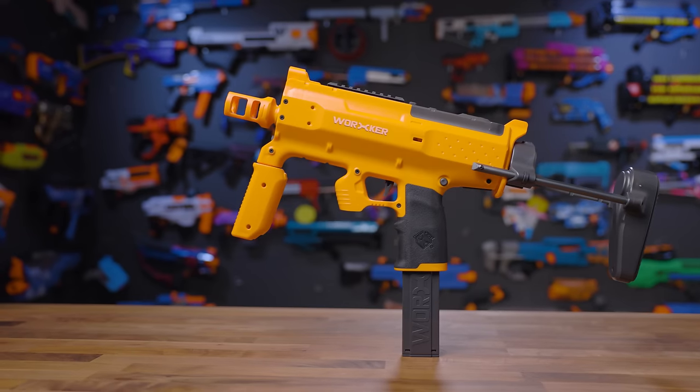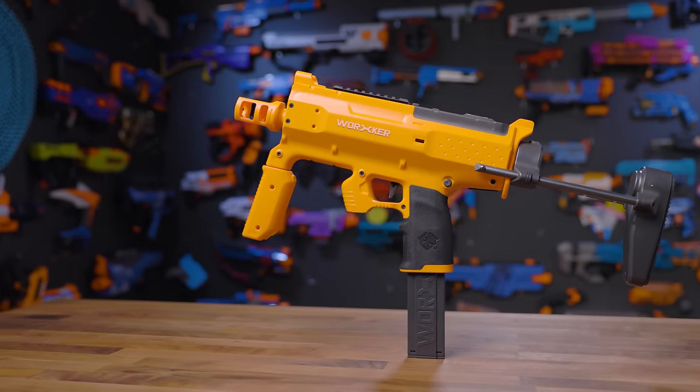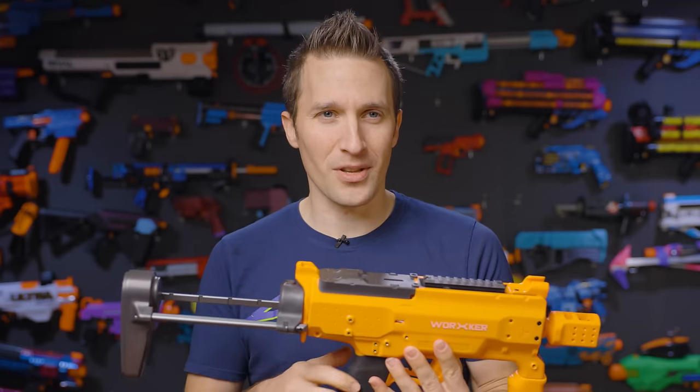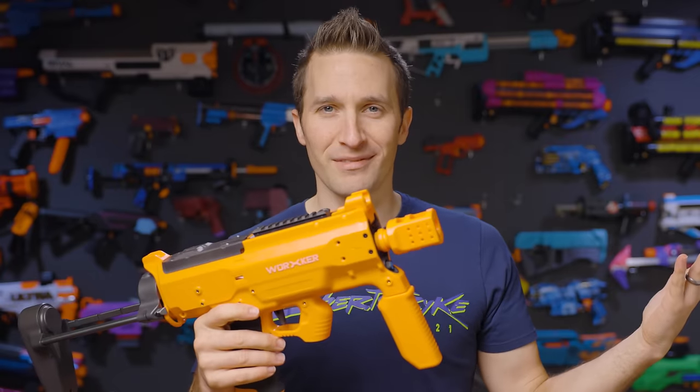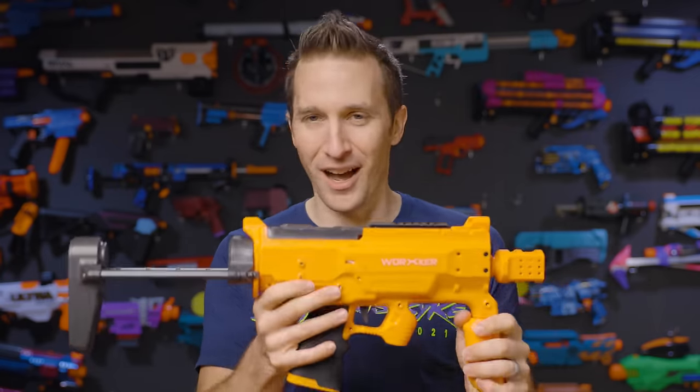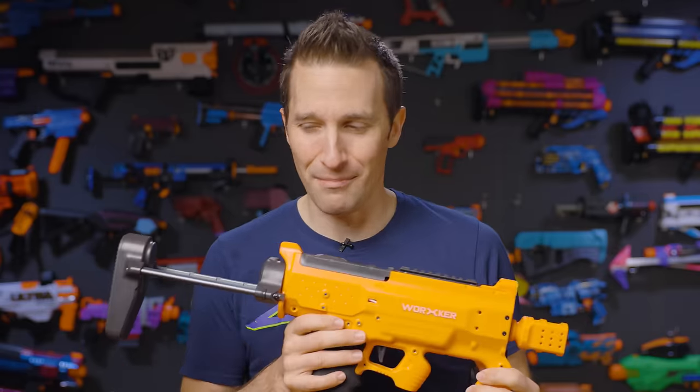Worker has been making some decisions in the design world that I really like. The Swift Blaster has been pretty popular, relatively successful, and I really love the design language of it. I think it looks nice, and this feels like it was done by maybe the same designer. I do want to mention that I am a retailer of these blasters, so my opinion is my own, but I want to get that disclaimer out there. I am selling these on the shop, so keep that in mind.